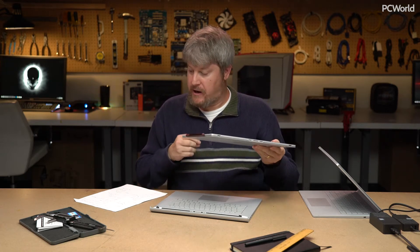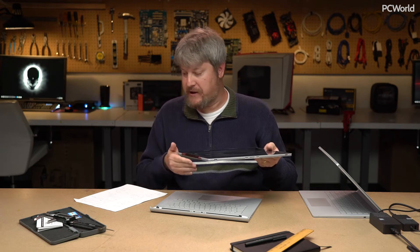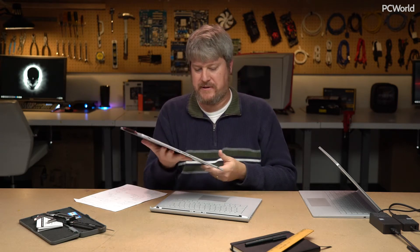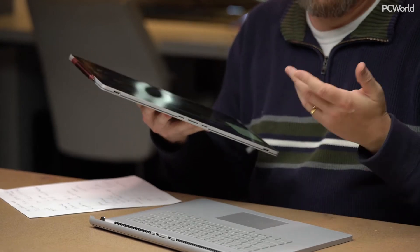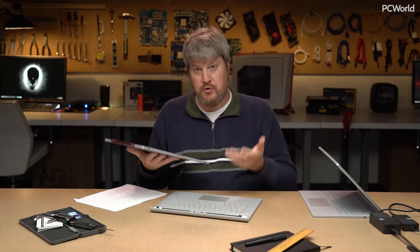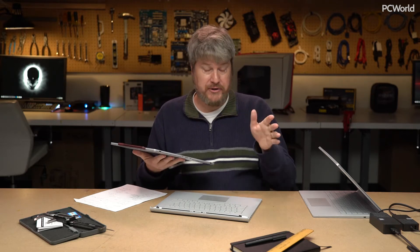This is a 15-inch tablet, and this display is absolutely enormous — 3240 by 2160 at 260 PPI. The problem, though, is that when you're holding it, this is no Amazon Kindle. This is an enormous tablet, and it's a bit awkward to hold in your hand, unless you're an NBA player, which I'm obviously not. So usually I think we're going to be using it in desktop mode, and in fact, that's where it shines.